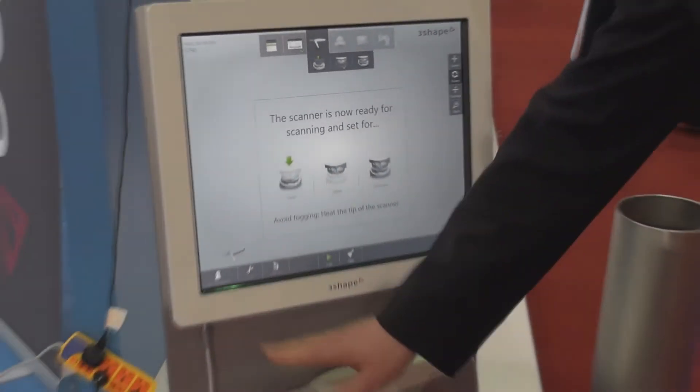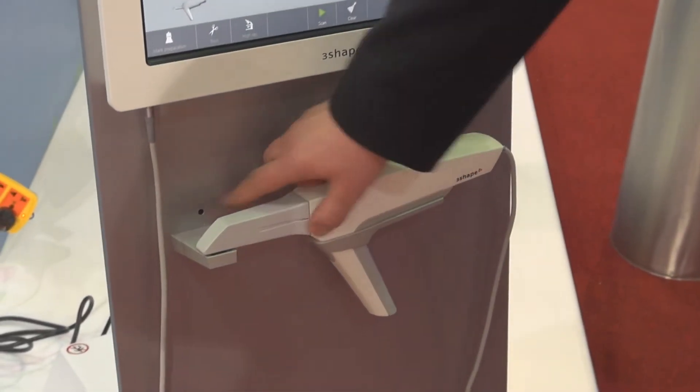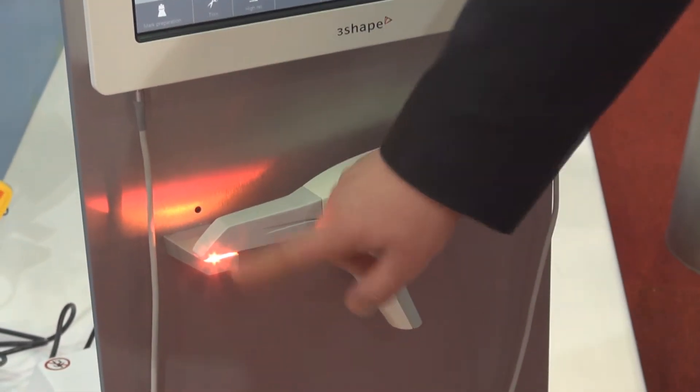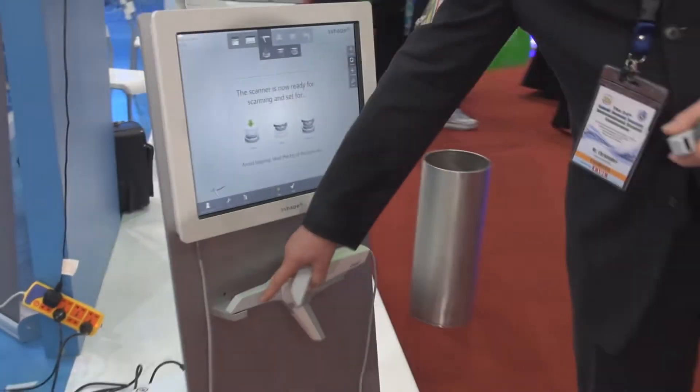We have a scanner with autoclavable tips that could be used roughly around 20 times. As you can see there's a light and a sensor. The light heats up the mirror — inside the scanning tips we have a mirror, and there's also a lens on top of the scanner.